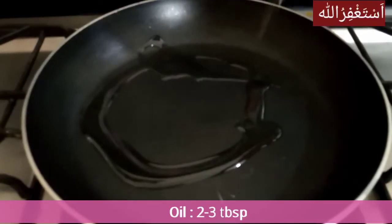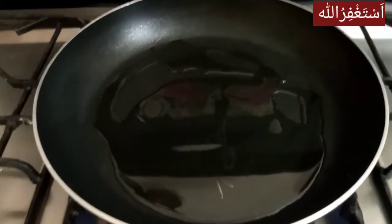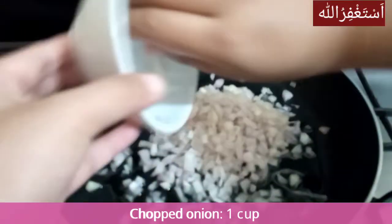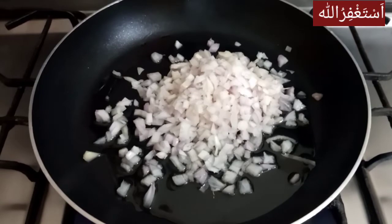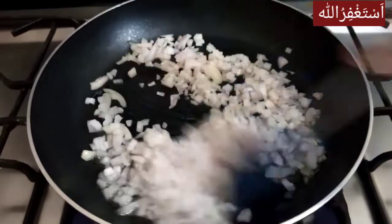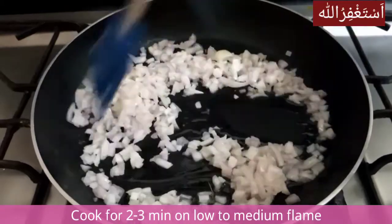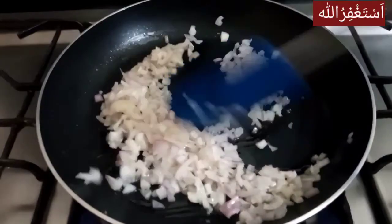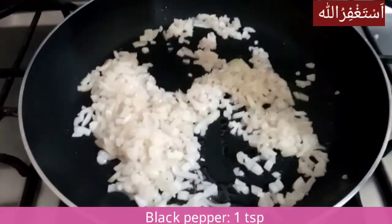First, I put a pan here. I put 2-3 tablespoons of oil in the pan. We will add 1 cup of pyaas (onions). I chopped the pyaas. The pyaas is optional. We will add the pyaas and cook it for 2-3 minutes until soft.